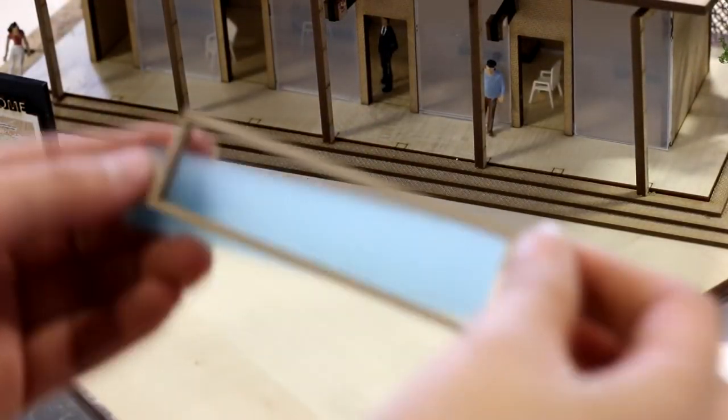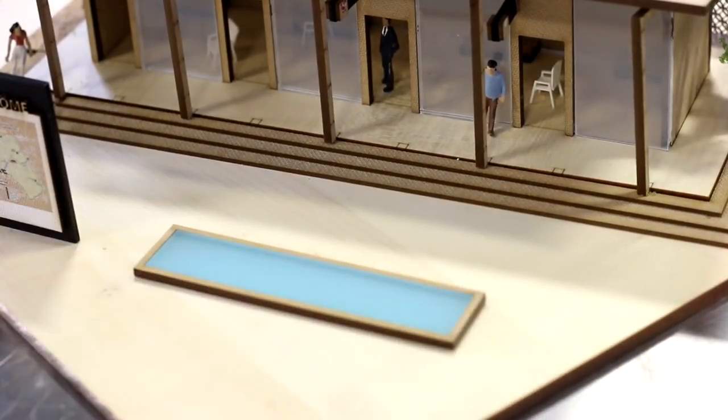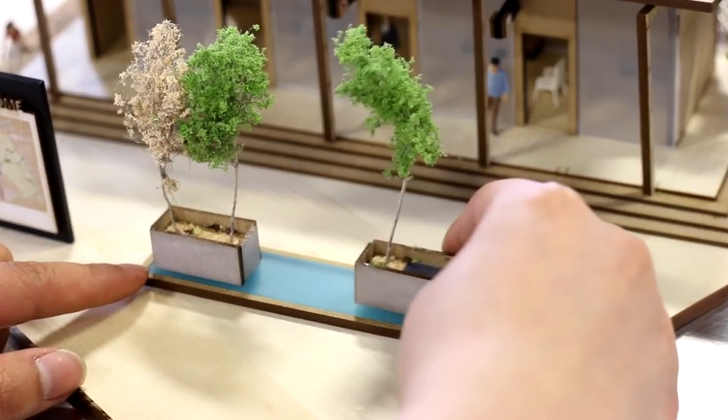We wanted to add a little bit of color by creating a water mold. We cut a rectangular piece out of Trollglass Satin Aquamarines translucent to resemble water, then added a frame around the water by cutting it out of Trollcraft Eco 3 millimeters. We then inserted the pieces together.